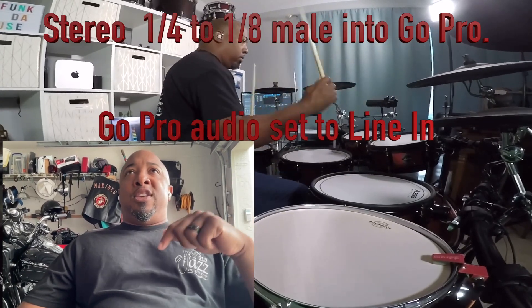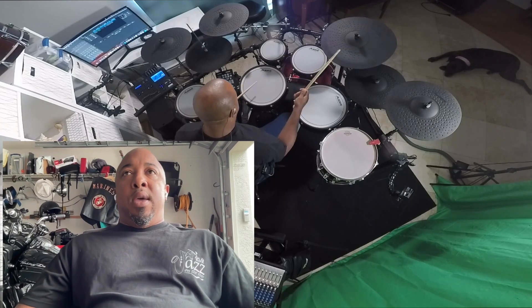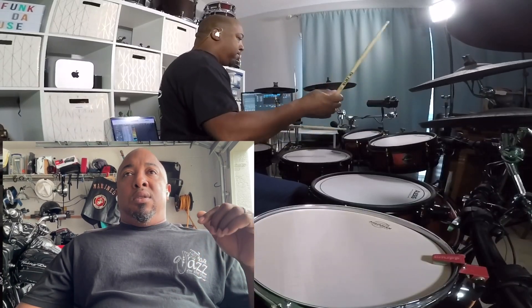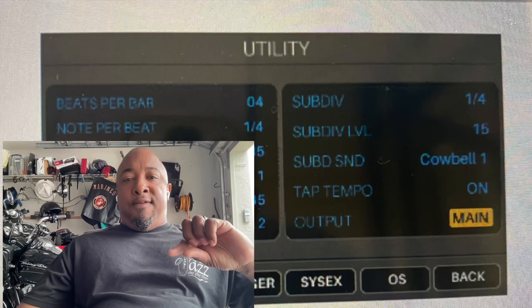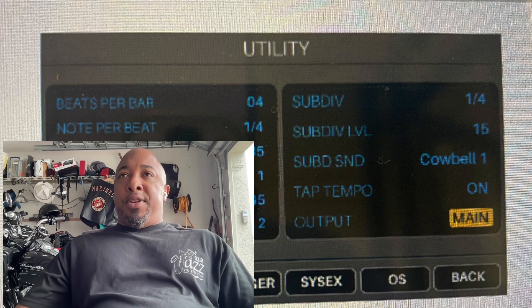The reason I'm doing it this way is because if you notice inside of what I'm playing, you'll hear the metronome going. Sometimes you want to have the metronome playing outward so others can hear what you're locking into. You have the option inside of the Alesis to send it to the headphone or you can send it to the main out — you have those options.